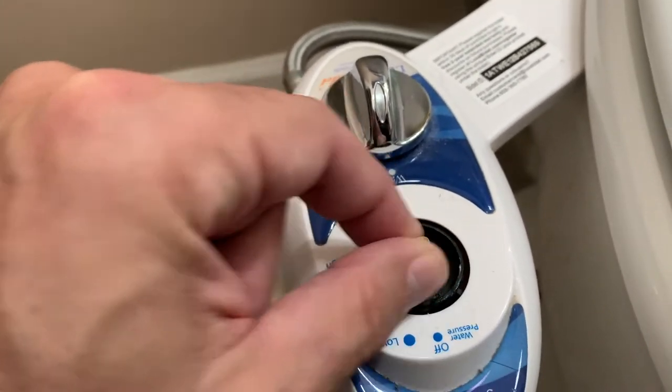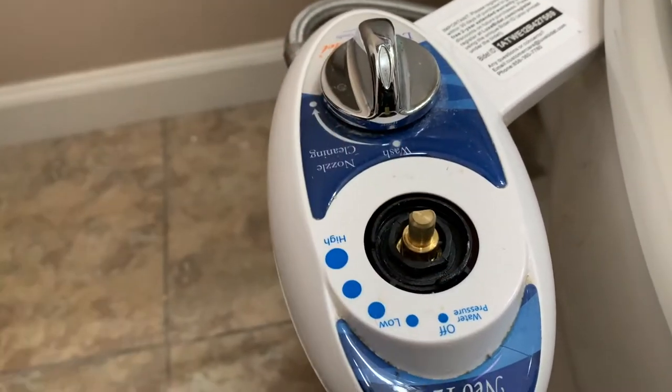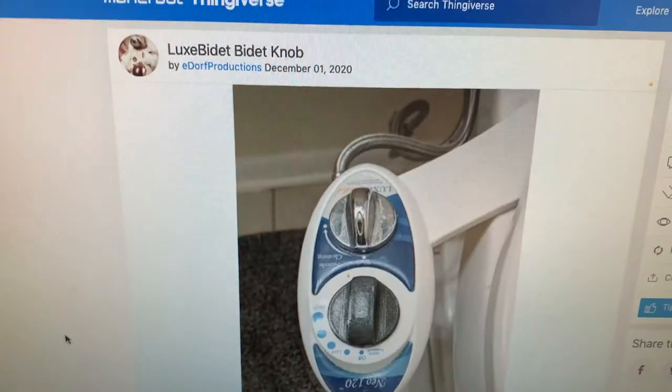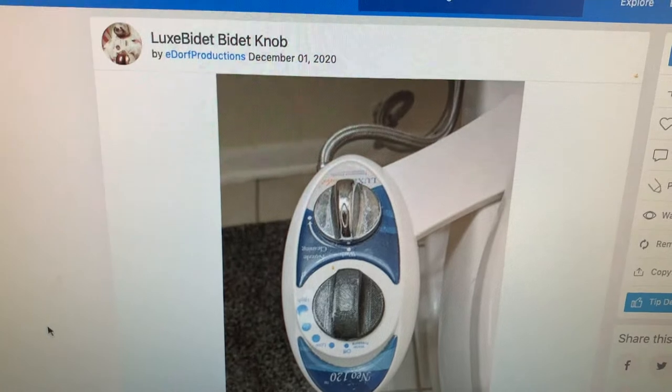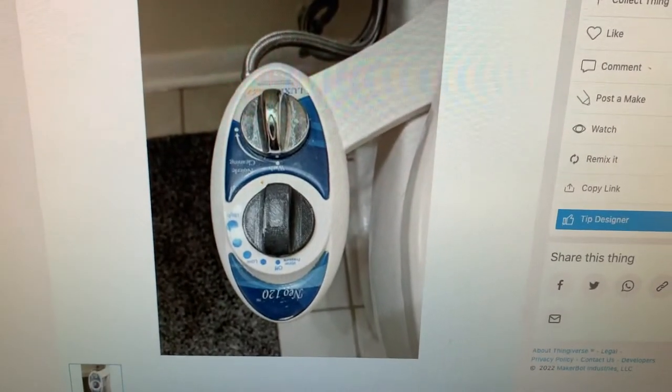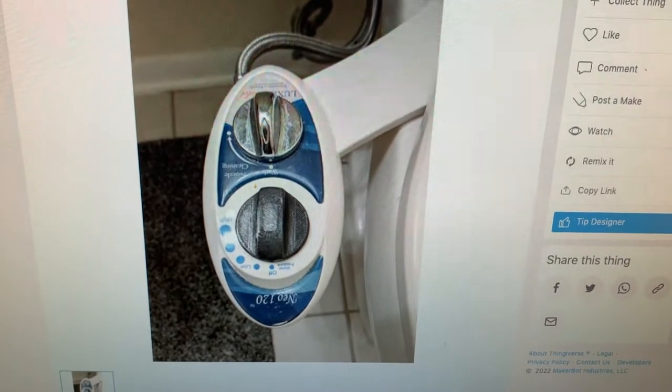I guess this would be the valve head or the valve top, which luckily I found on Thingiverse. Thank you, E. Dorff Productions — I can never remember that username — but look what they've got here. Let's download that and get to printing it.